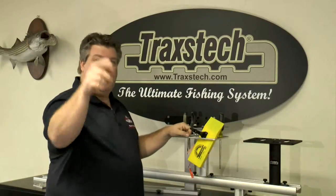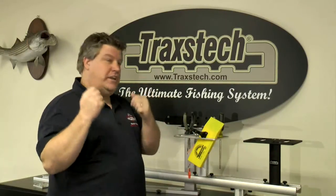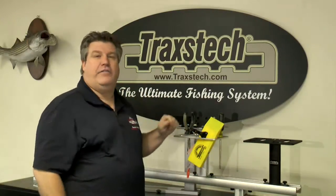When I'm ready to put lines out, I simply grab a board out of the planer board caddy, hook up, and away we go. When I'm landing a fish, I take the board off, slide it in the slot, and I don't have to worry about stepping on it when I get that fish in the boat.